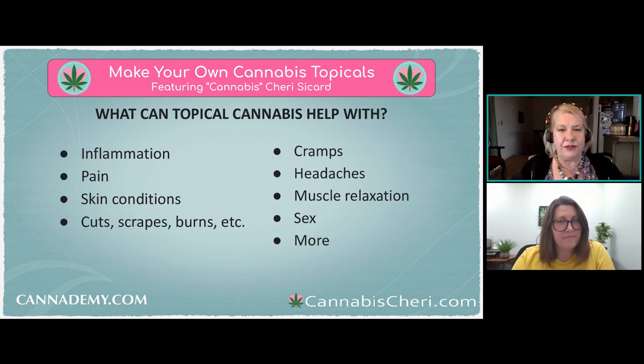Cannabis is an anti-inflammatory and we know it can help with pain. We also know it can help with cuts, scrapes, and burns because it's antibacterial — it's even been known to fight MRSA. There are more anecdotal conditions too, like eczema and psoriasis. I have psoriasis on my nails and so far it hasn't helped me, but that doesn't mean it won't help you. There are really very few side effects to topical cannabis — someone might be allergic, but otherwise there's no real concern.